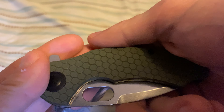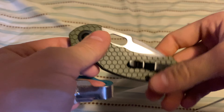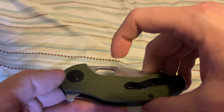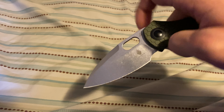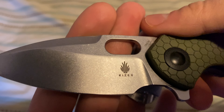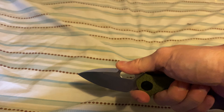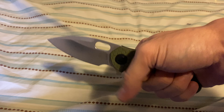It's a one-position clip, tip-up right. It has a clip flipper tab, thumb hole, middle finger flick, and 154CM blade steel with a 2.99-inch stonewashed blade and a nice choil so you can hold it in multiple positions.